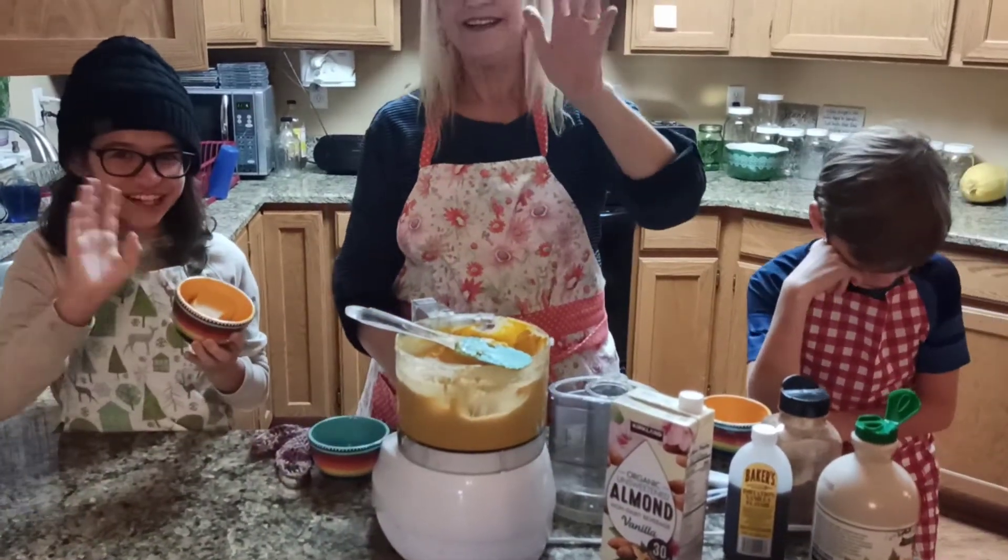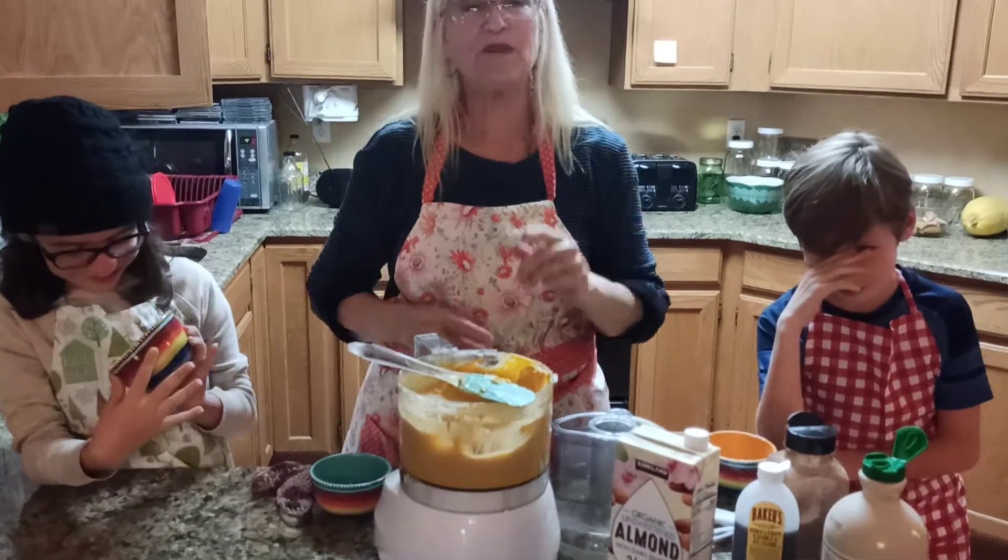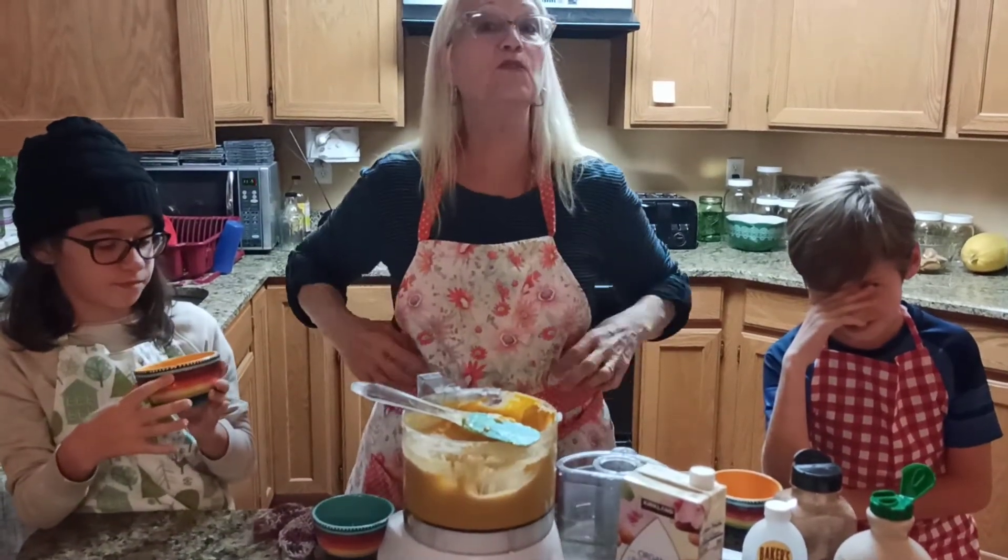All right, say goodbye. Bye. Thanks for joining us. And remember, wear your apron because you're a real cook when you wear an apron. Bye for now.